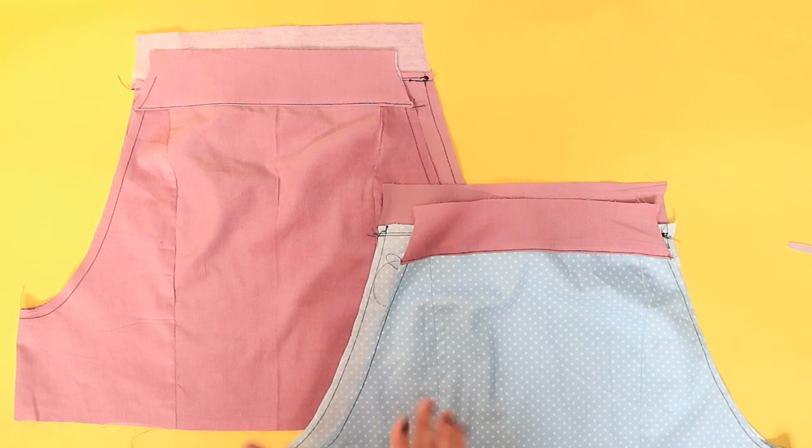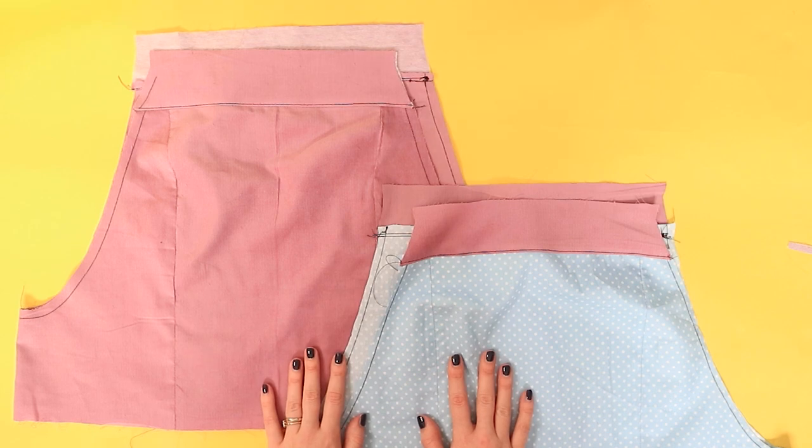That's all for now — we've made a great start! In the next video, we'll be working on constructing the bib and adding the straps.